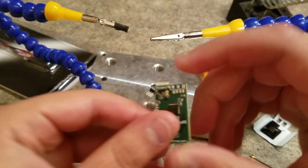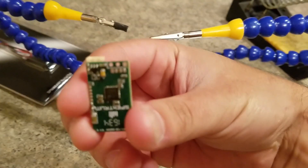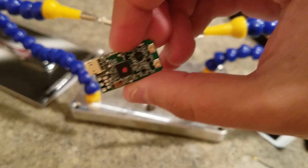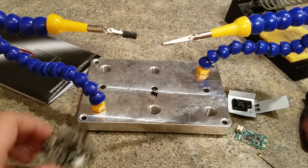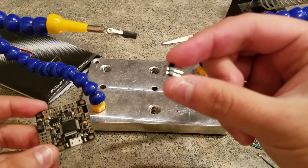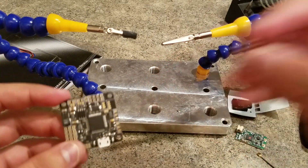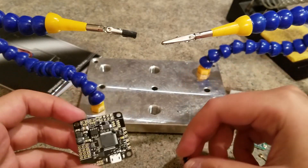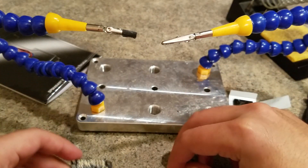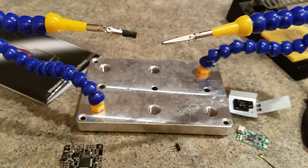So now you have your three pins left there. Now we're going to take this header that comes with the flight controller. We'll solder these onto the flight controller and straighten them out using some pliers.